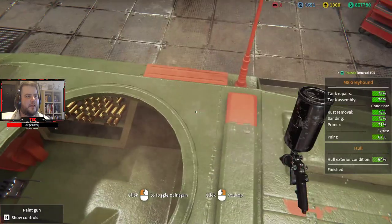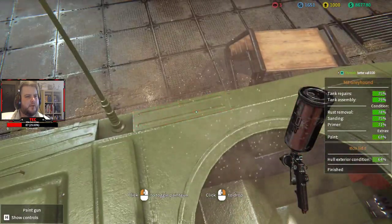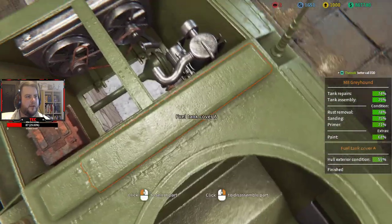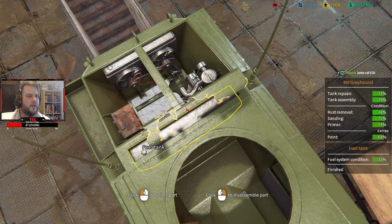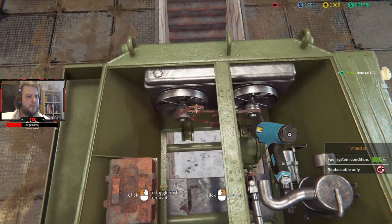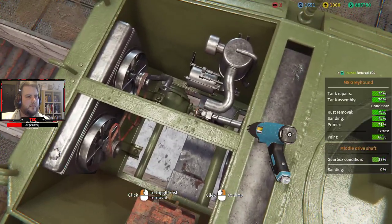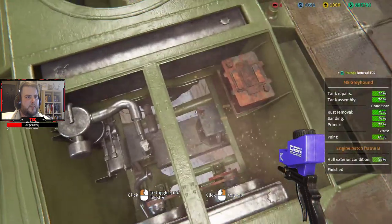It is kind of annoying that the engine covers are on, so I might just disassemble them real quick, because there's no way what's underneath is fine. Yeah, look at this — oh this is disgusting. Okay, we definitely need to do something about this. We've got a lot of problems in the base of this engine.